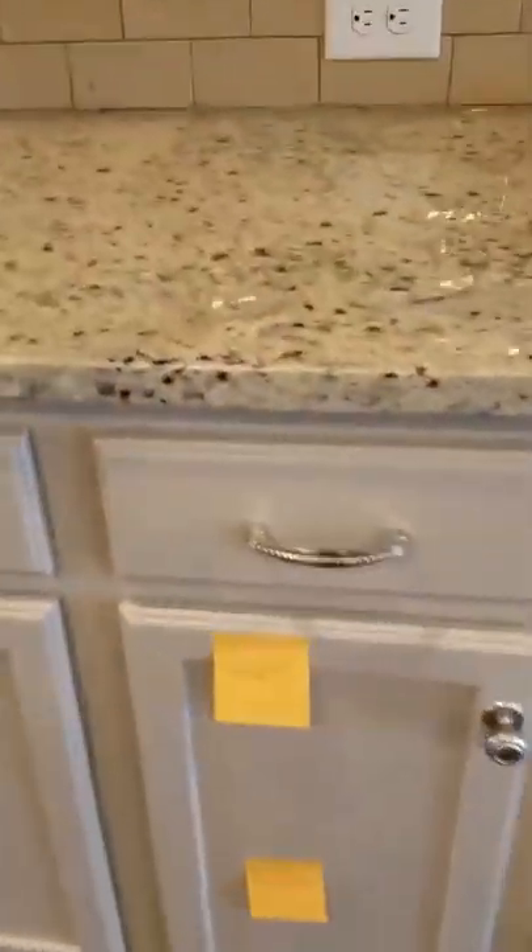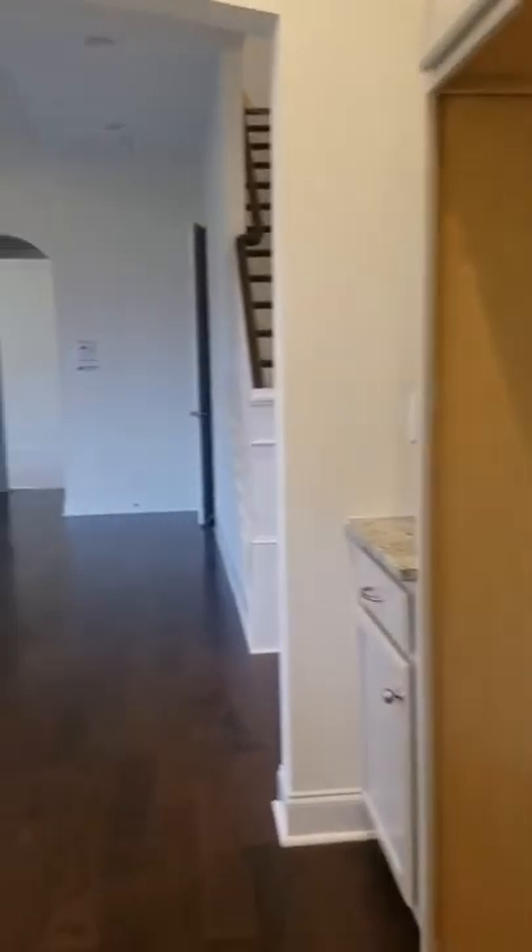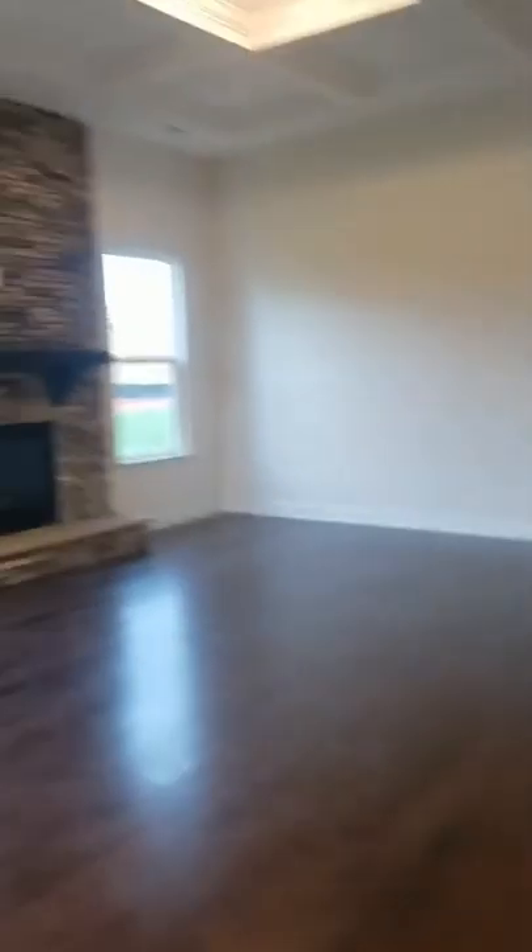Looking here, I still see a couple of stickies — these were the little things I was talking about. There's damage right there and a little scratch right there. But overall it's definitely looking better than it did the first time I came through.